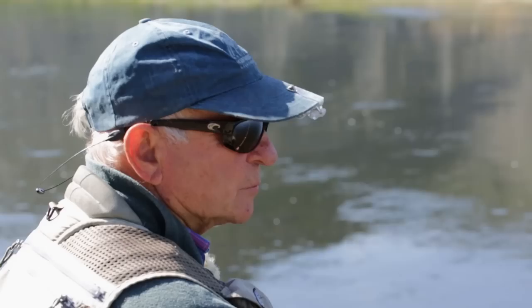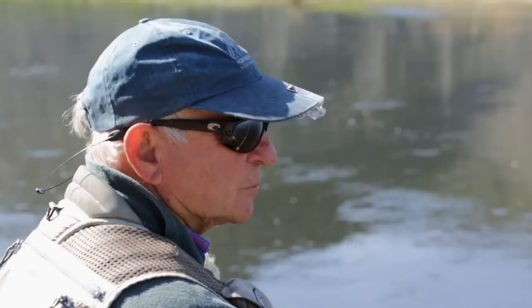Somebody said the more you know the less you need, and that's what I'm working towards — just more and more simplicity. For me, it's the most satisfying method of fishing because it's the simplest.